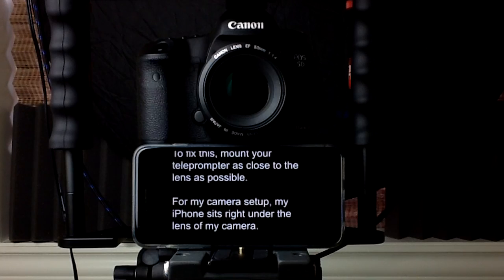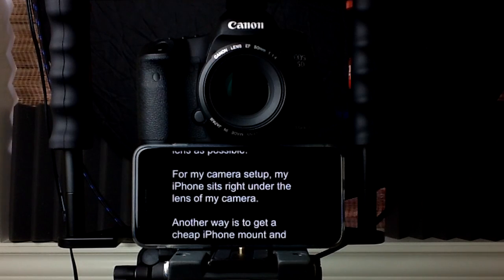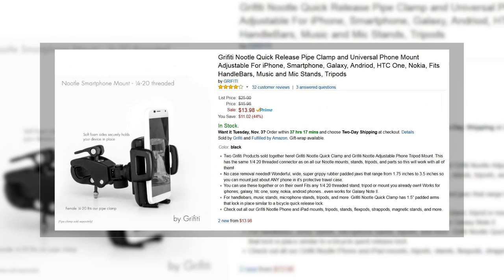To fix this, mount your teleprompter as close to the lens as possible. For my camera setup, my iPhone sits right under the lens of my camera. Another way is a cheap iPhone mount clamp — something like this. Too close: if you have the room, you can set the teleprompter further away, like 5 to 10 feet. There's no rule that says the teleprompter has to be on the camera — that way your eyeballs aren't moving back and forth while reading. The camera is already 7 or 10 feet away like mine; it won't matter. A lot of people don't have that kind of room, but it doesn't mean you can't set the teleprompter further away than the camera.